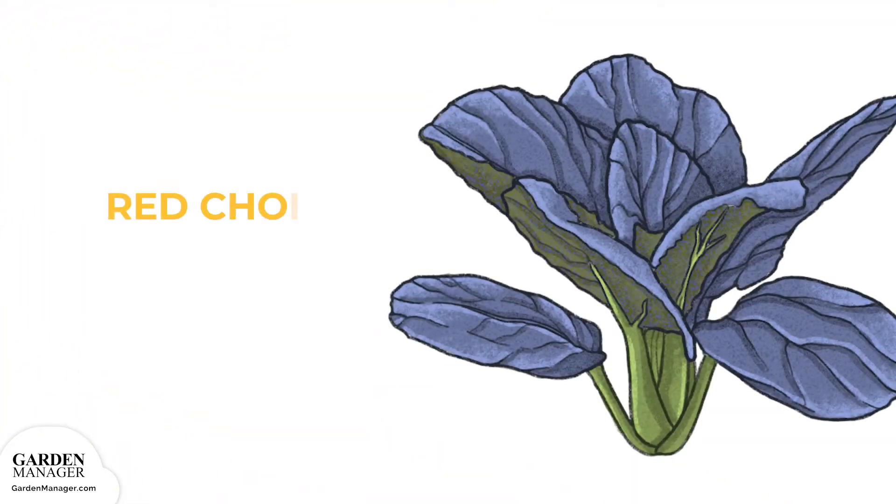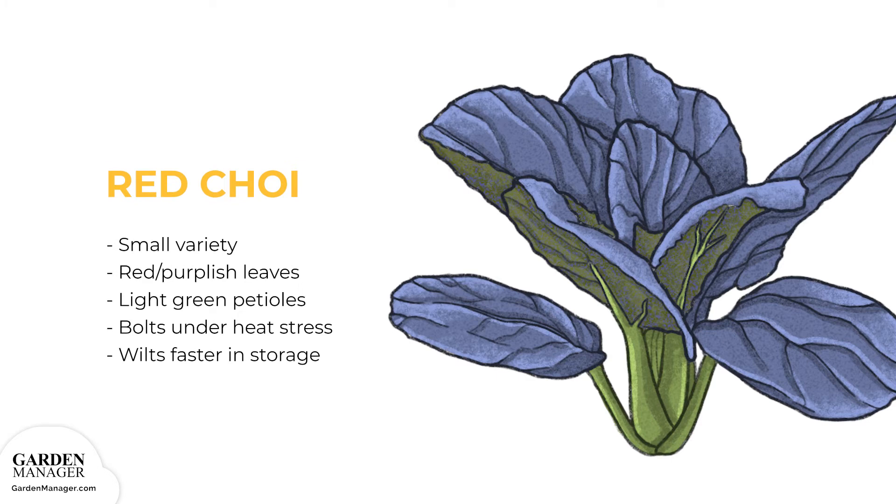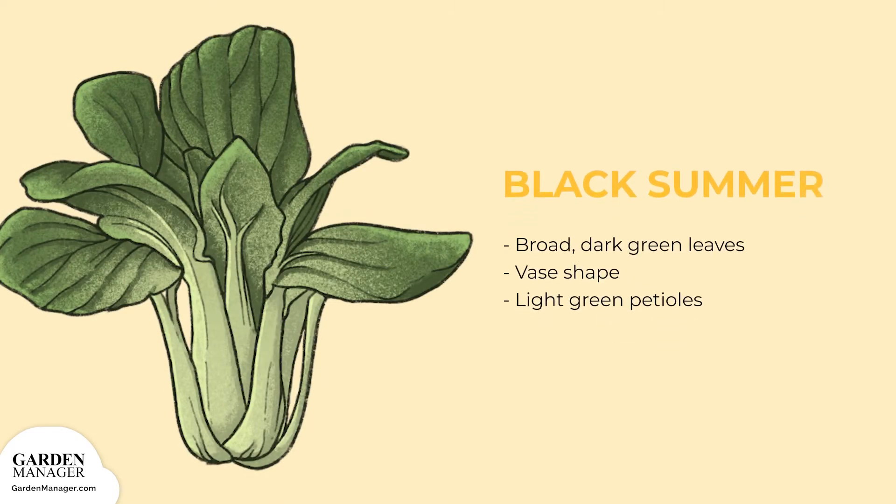Red choy is another small variety with red, purplish leaves and light green petioles. This variety tends to bolt under heat stress and is known to wilt faster in storage than other varieties. Black summer has broad, dark green leaves that grow in a vase shape, with light green petioles.